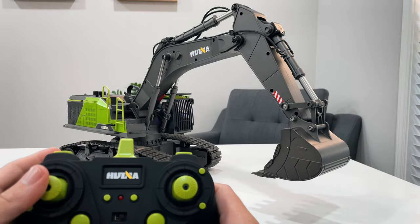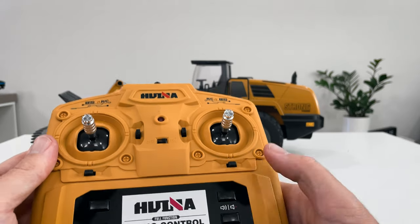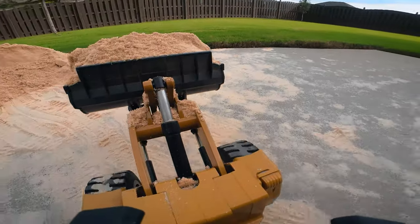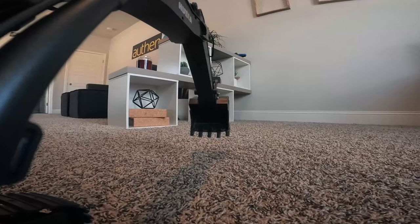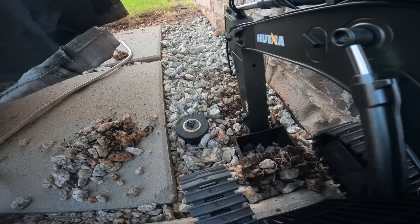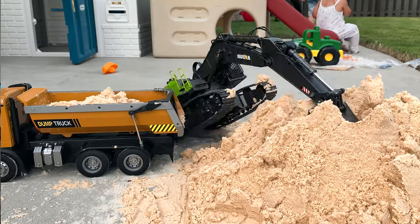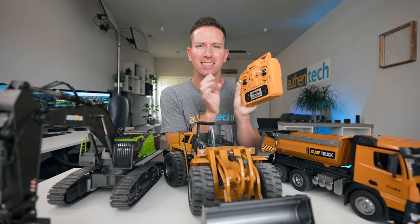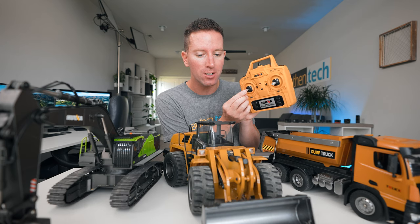It's also kind of fun just playing with them by myself — it's almost Zen, calming, digging, pushing, moving. It takes a bit of practice learning the controls, mainly the excavator and the wheel loader — there's a bit of a learning curve, and it might be harder for younger kids. But once you get the hang of the controls, you kind of feel like a pro, swiveling the cab around, moving the boom with teeth and the bucket, stretching out the stick and swinging the arm, curling, scraping, pulling up the dirt.